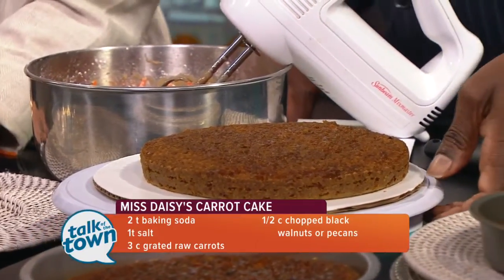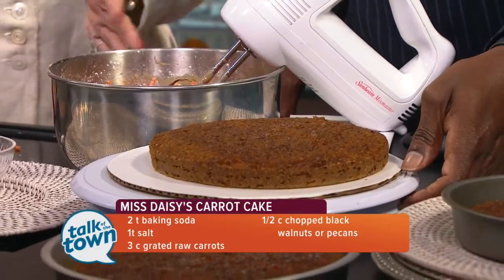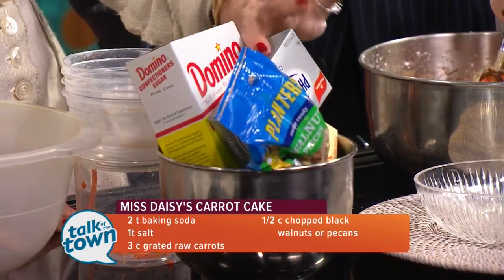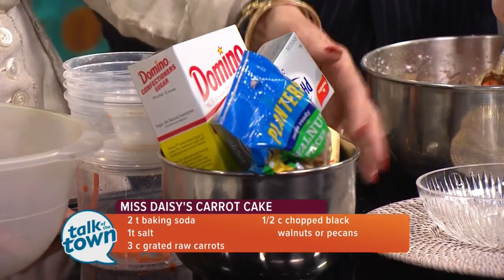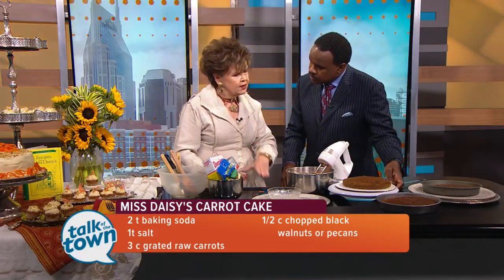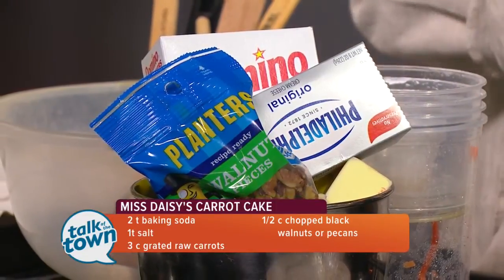We're going to make the cream cheese frosting. This is your traditional cream cheese frosting: a box of confectioner's sugar or powdered sugar, eight ounces of cream cheese softened, a half cup of walnuts or pecans, and a half cup of butter. A lot of people add vanilla, but I don't add any vanilla to this one because I want the carrots to really stand out — though that is the viewer's choice.